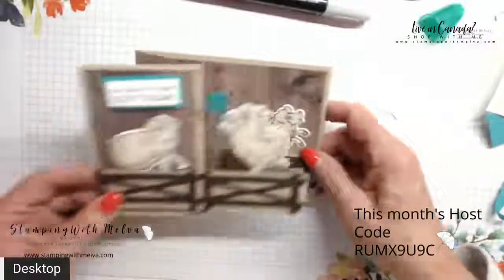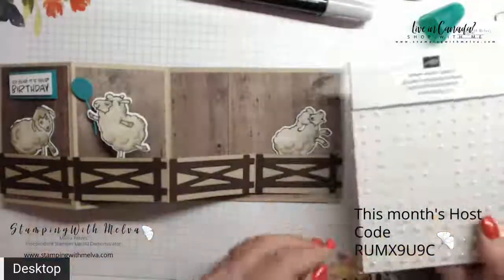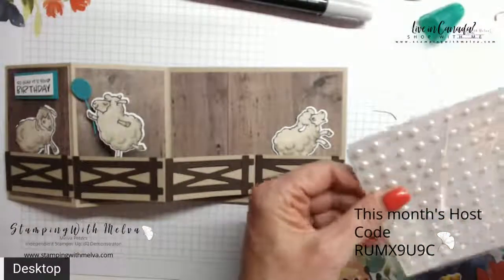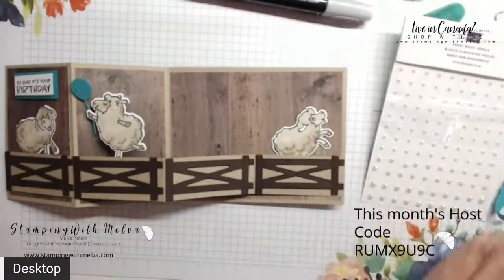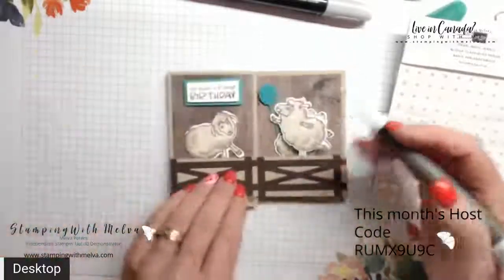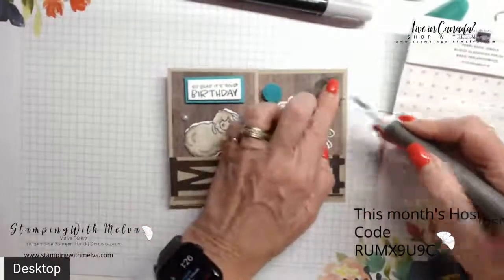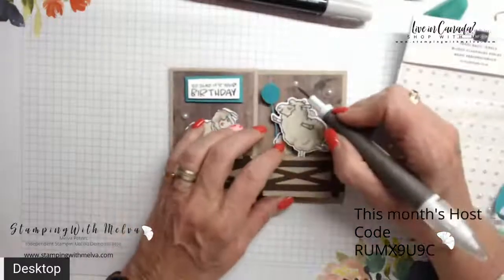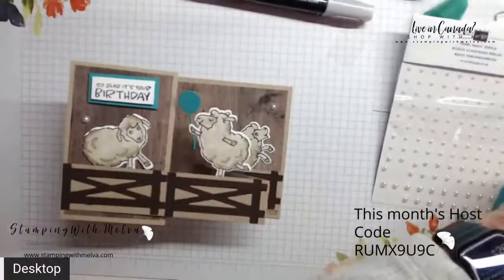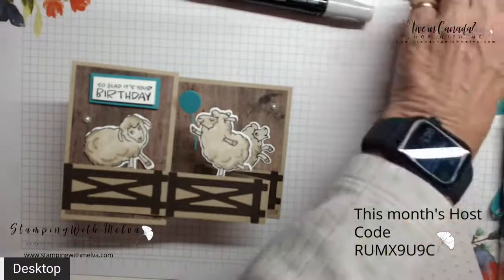You can put a sentiment inside if you want. The other thing I have are some pearls — I thought some pearls might look good to give it a little bit of extra bling. So we'll add a few pearls here just to give it some extra. There's my card — it's kind of fun. I don't know who's going to get this birthday card, but somebody will.